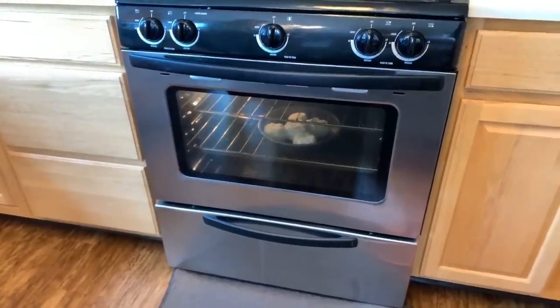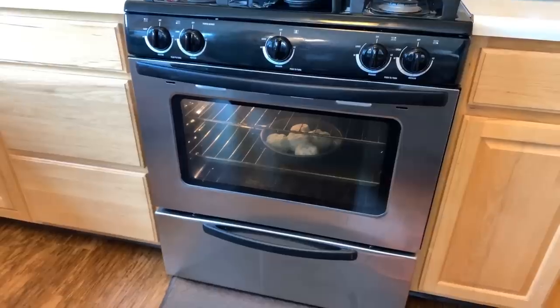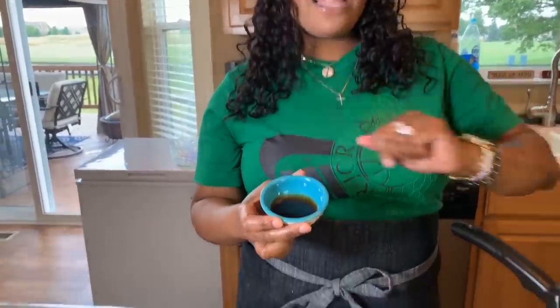You can see that our biscuits are starting to rise — I'm starting to smell them, they smell amazing. All we need to do is let them get nice, beautiful, and golden brown on top. I want to talk about my secret ingredient — that oyster sauce. Like I said earlier, it's going to give you amazing taste with this gravy. But I know a lot of you are going to tell me you're allergic to seafood. Here's the thing: don't use it if that's the case in your household. It can be successful without it, but if you want to bump it up and you're not allergic, try it — you'll love it.